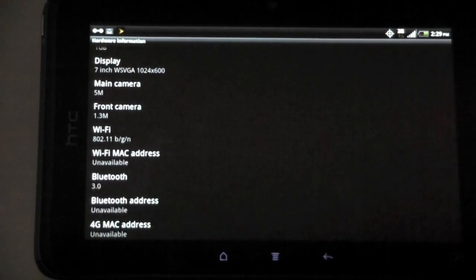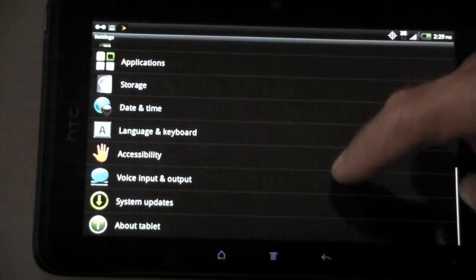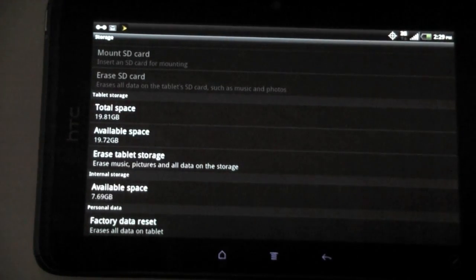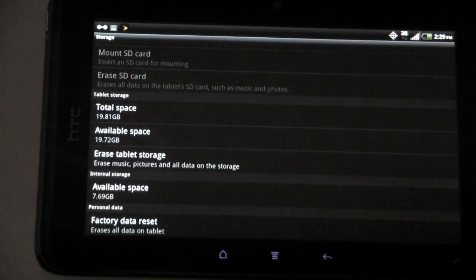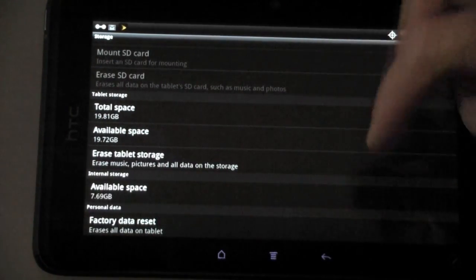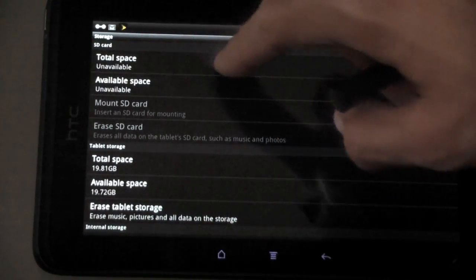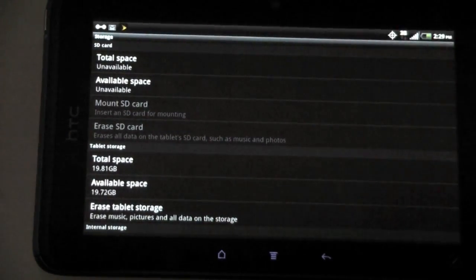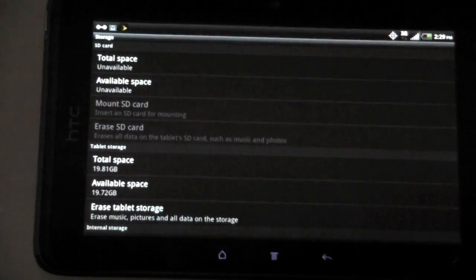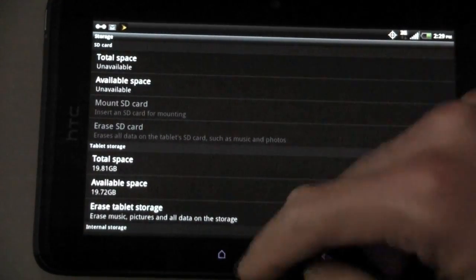Going to storage — I thought this was the 32 gigabyte tablet, but the tablet storage shows under 20 gigs available, and internal storage has 8. The SD card option shows unavailable because it does not have the ability to expand via a micro SD card — it's all internal storage on the View 4G.